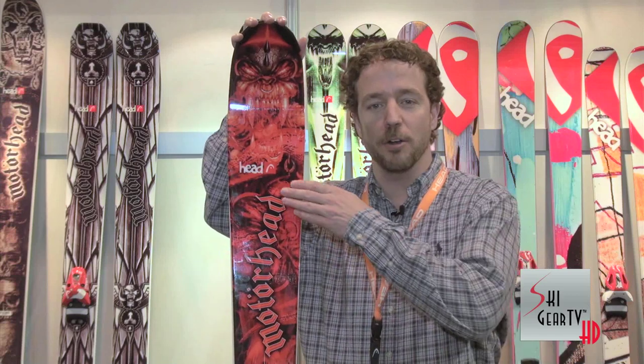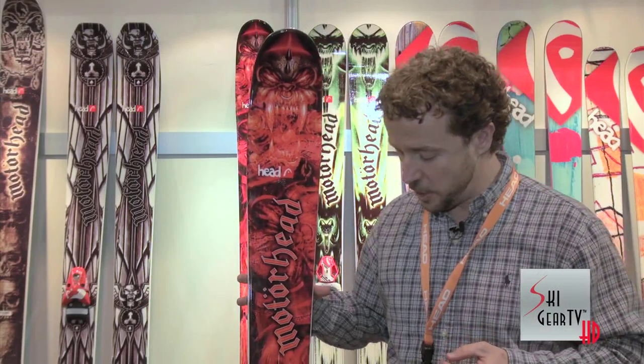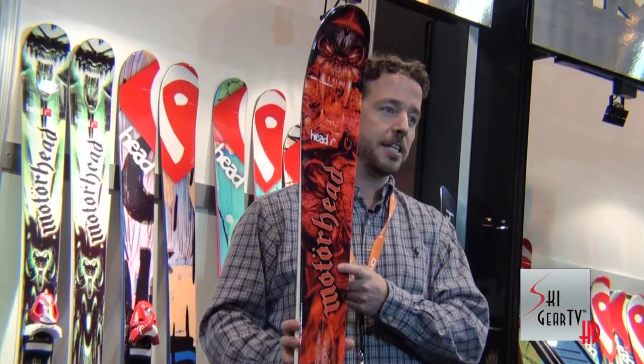We use all-ride rocker in the tip of the ski, regular camber under the foot all the way down through the tail, so you get a lot of versatility, easy float in the powder, but excellent carving and initiation on hard snow that you don't see in most 105 millimeter waisted skis. I urge you to check this ski out.